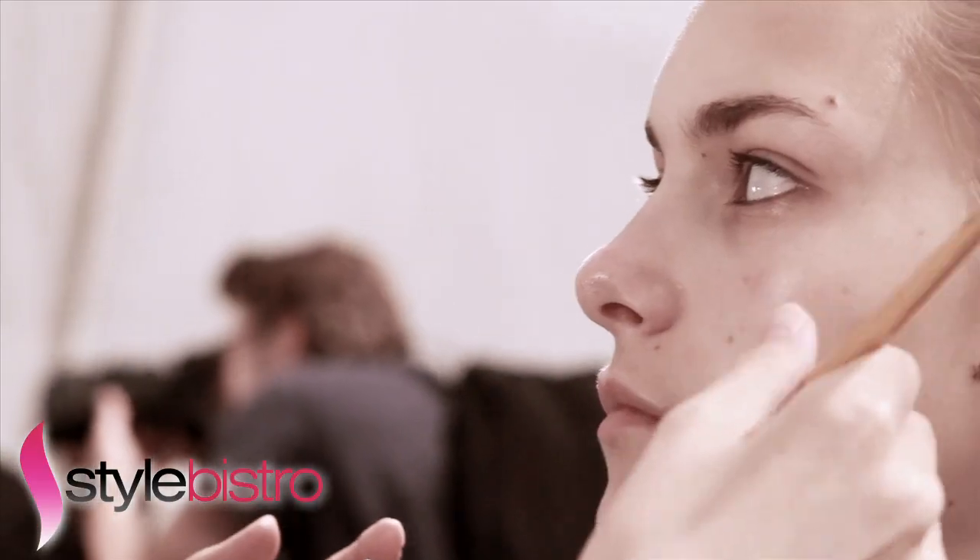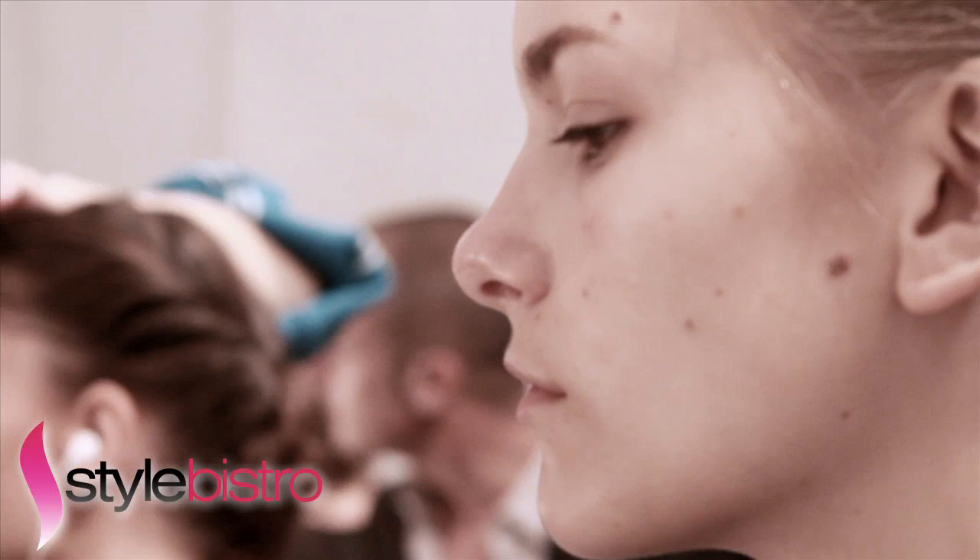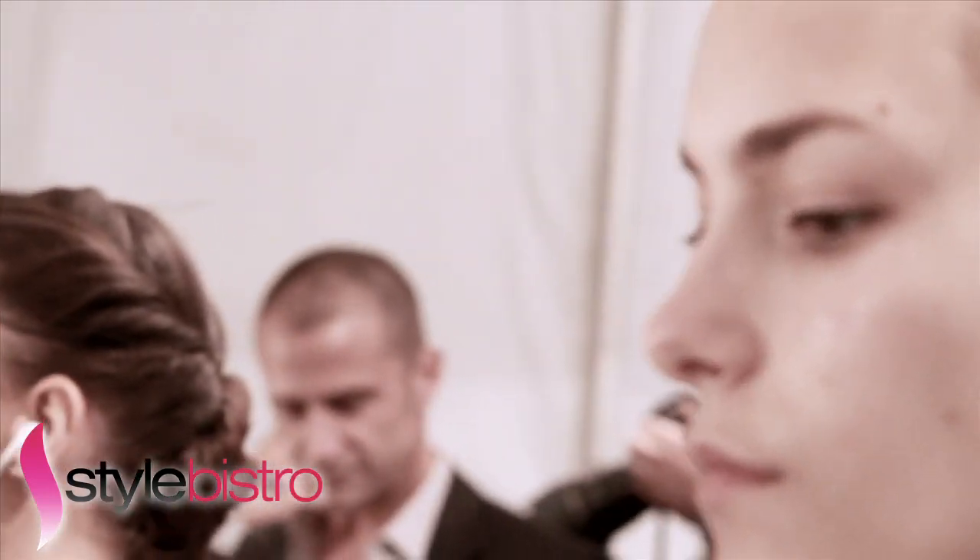We wanted the Luca Luca look to be very girly, soft, and floaty hair, because the dress is going to be very floaty. So we thought about the same thing for the hair — that was our inspiration.